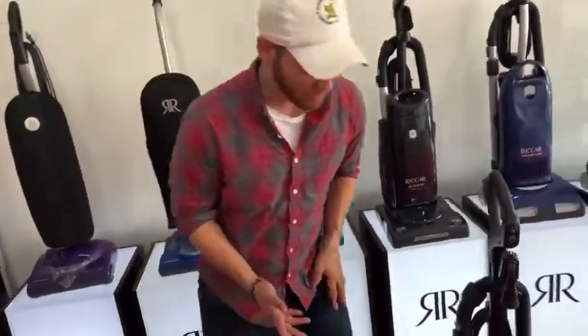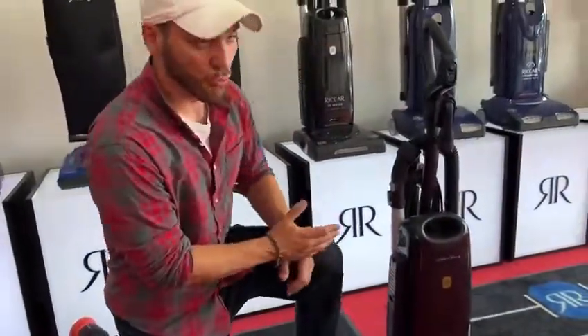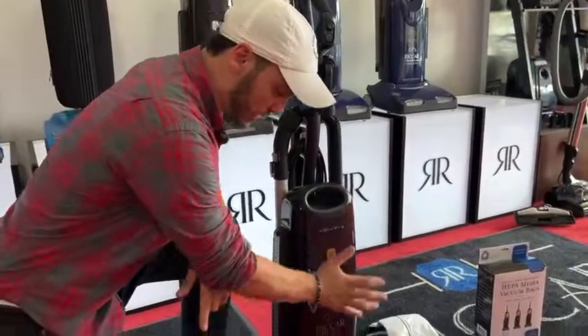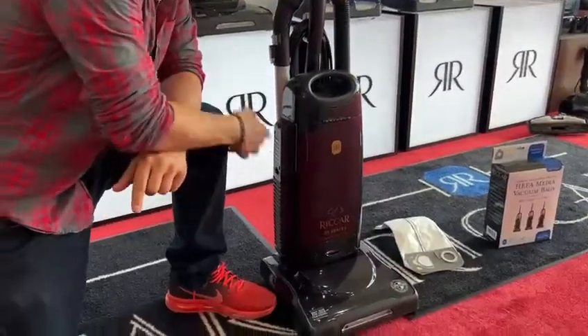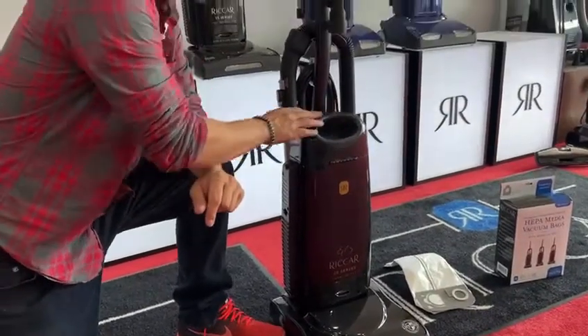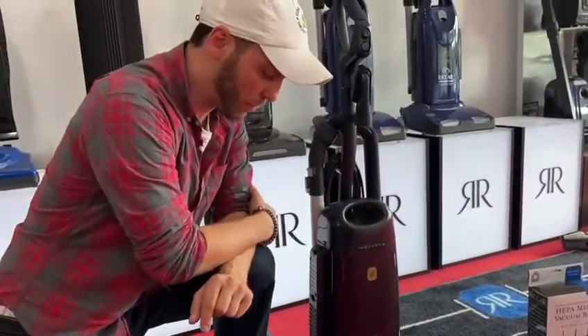Just some things about this vacuum: this is a dual filtration system. What that means is you're going to have filtration here in your pre-filter. You're going to have your external, which is right here — your HEPA media filter. And not to mention, this is a sealed enclosed bag system.